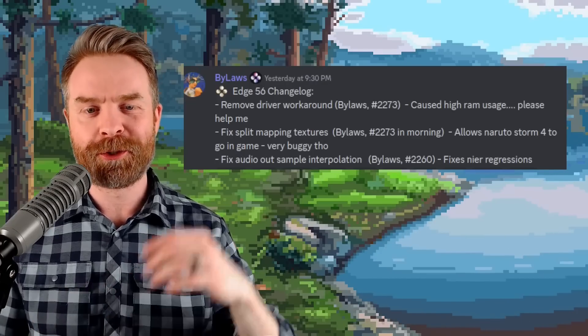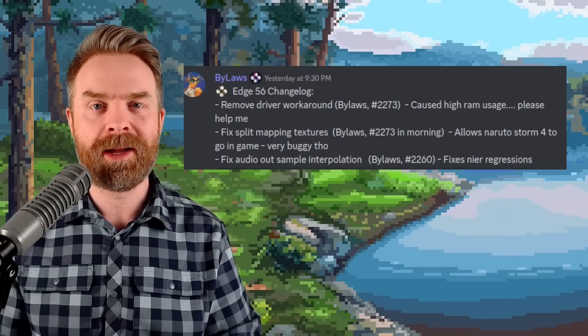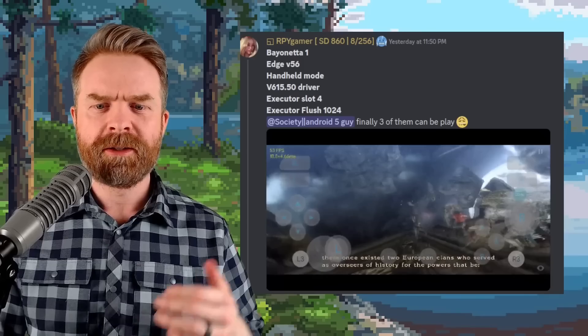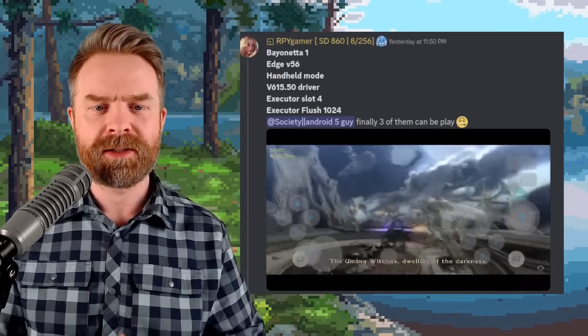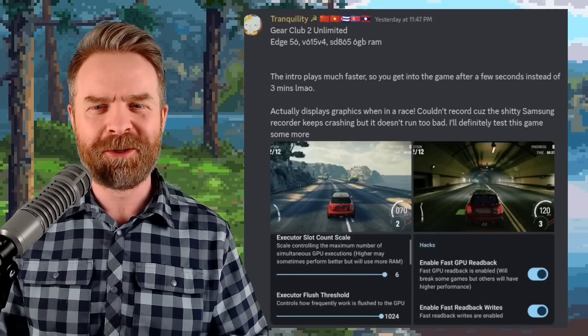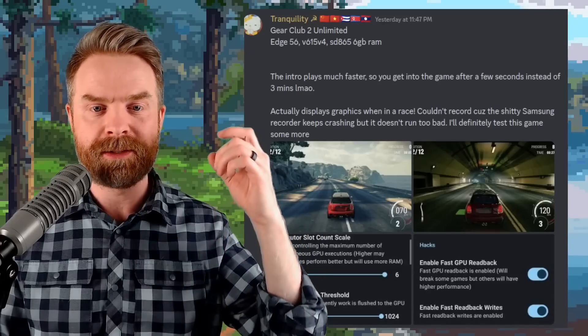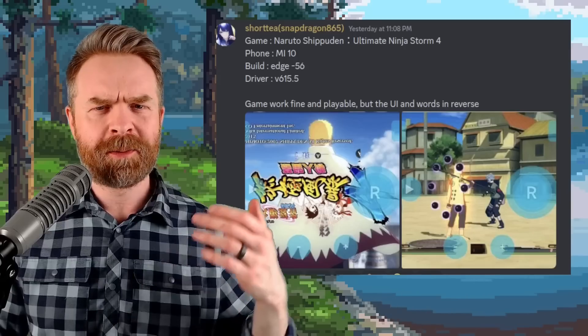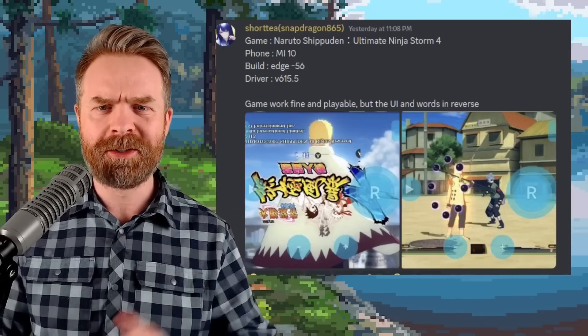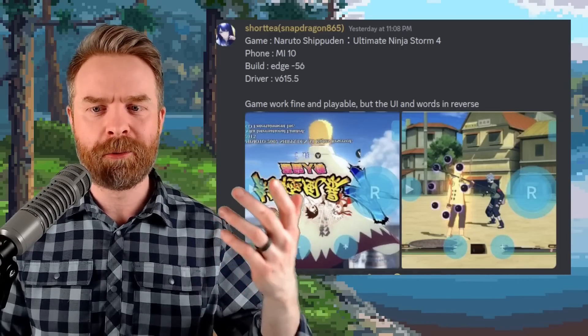Specifically with the latest version, version 56, it allows Naruto Storm 4 to go in-game, although they say it's pretty buggy. Here's Bayonetta 1 up and running with a ton of chaos on screen at above 50 frames per second. Gear Club 2 got a pretty big loading performance boost, going into game after a few seconds as opposed to 3 minutes. And someone tested Ultimate Ninja Storm 4 — the game was playable, but the UI and words were in reverse.